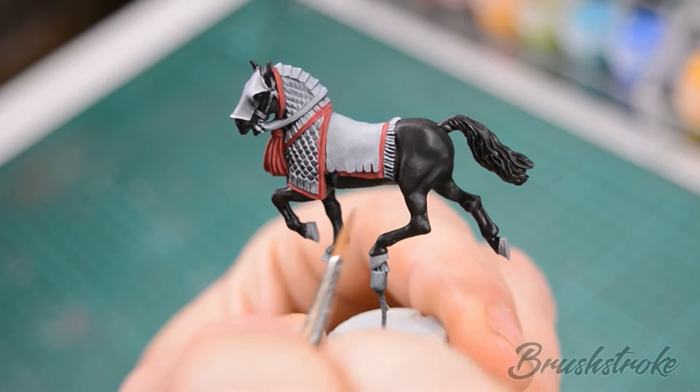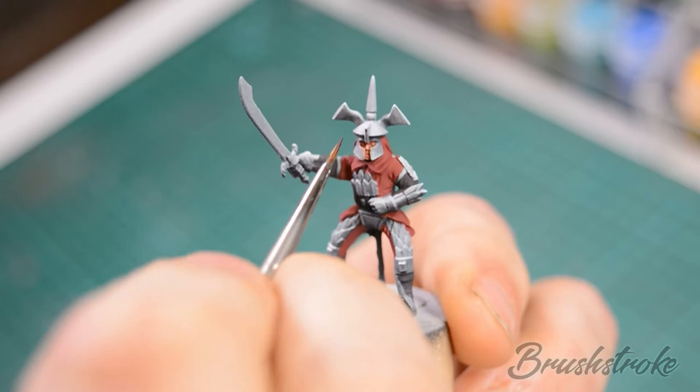Next, base coat the gold armour of the horse — not forgetting the saddle cloth tassel — and likewise the gold armour of the rider, and for that we're going to use Old Gold from Vallejo.